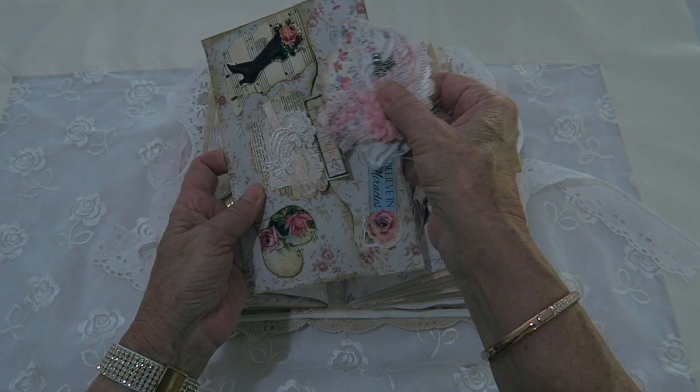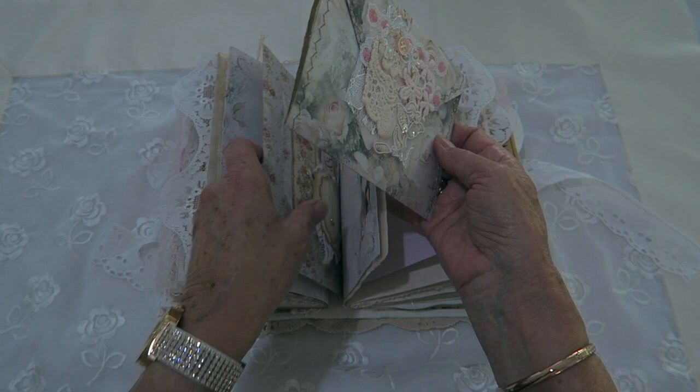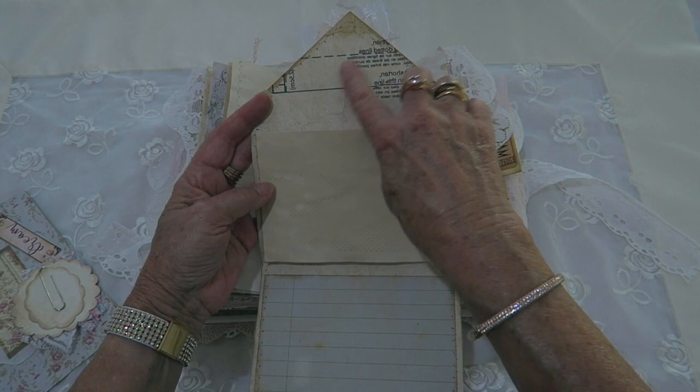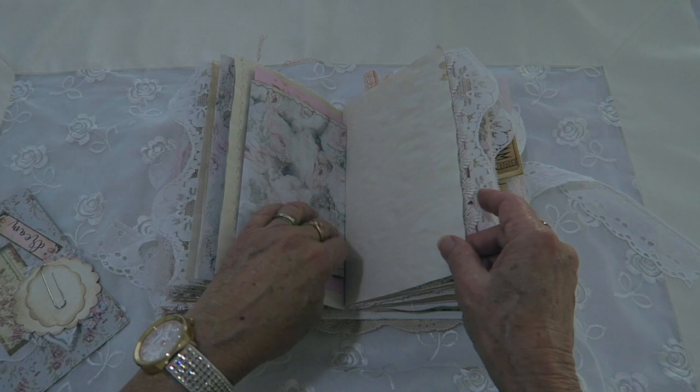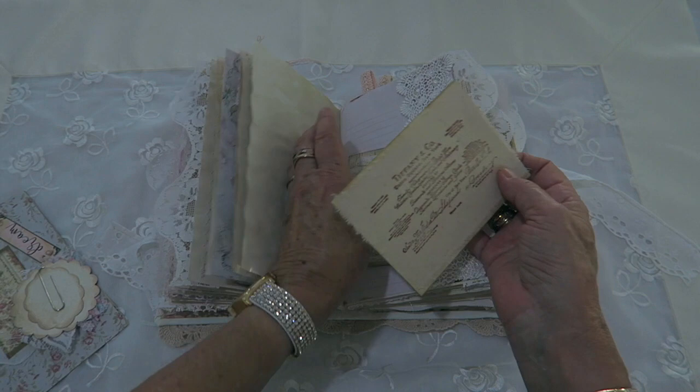That way it covers all the white of the cardstock. I've also made a couple of these open-up envelopes which are good for writing — I've just added a little snippet. There's some writing paper here, and it just clips over there. There's a lace pocket and that's a muslin note card with 'Tiffany and Company' stamped on that one.